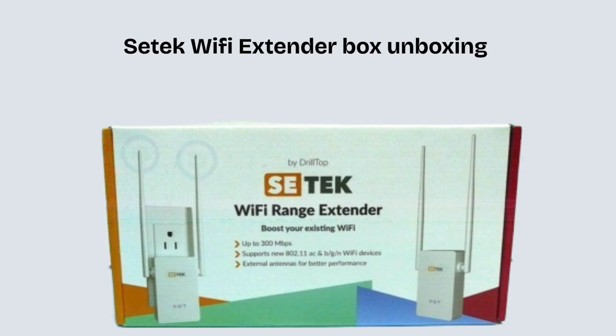Let's start with the product unboxing. Inside the CTEK Wi-Fi extender box, you'll typically find the extender unit itself, an Ethernet LAN cable, and a user manual. This compact setup provides everything you need to quickly install and expand your Wi-Fi coverage.